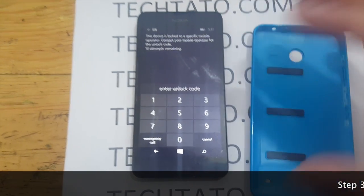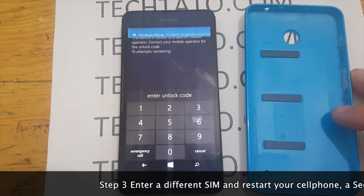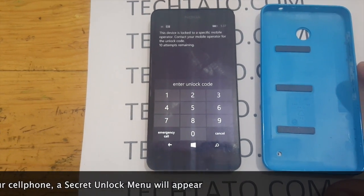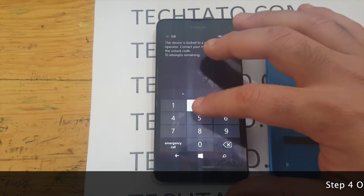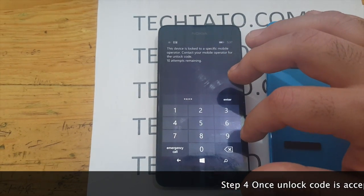Once you've actually switched the SIM card, you simply restart it. A secret unlock menu will appear on the screen — this is the part where you will use the unlock code we send you from my website. Once you've entered it, that's it. The device is factory unlocked and you will be able to use it across any global SIM.